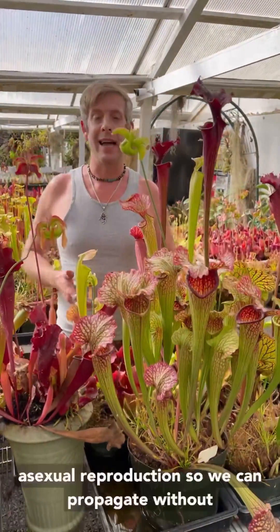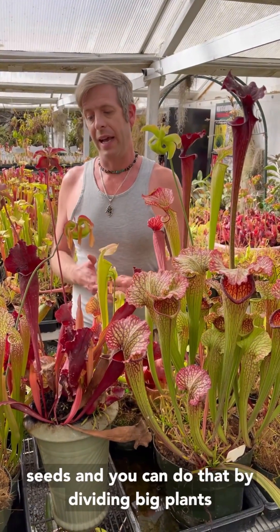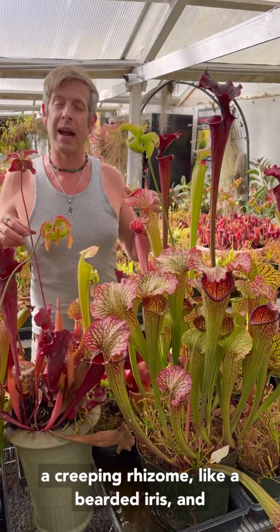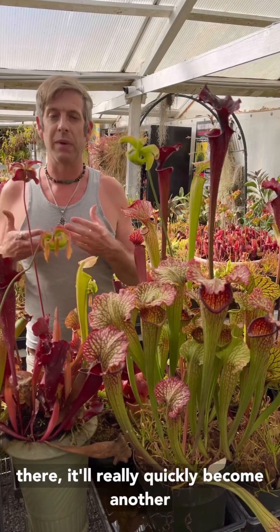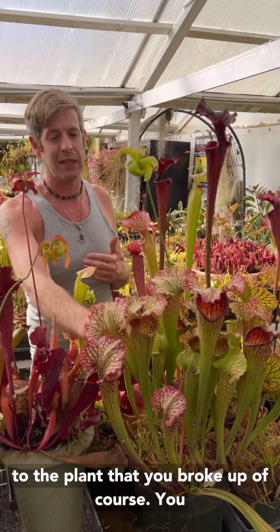Then there's asexual reproduction, so we can propagate without seeds, and you can do that by dividing big plants like this one. Large plants like this will have a creeping rhizome like a bearded iris, and you can break those kind of potato-like things apart, and as long as there's a growth point on there it'll really quickly become another big plant — and it'll be genetically identical to the plant that you broke up, of course.